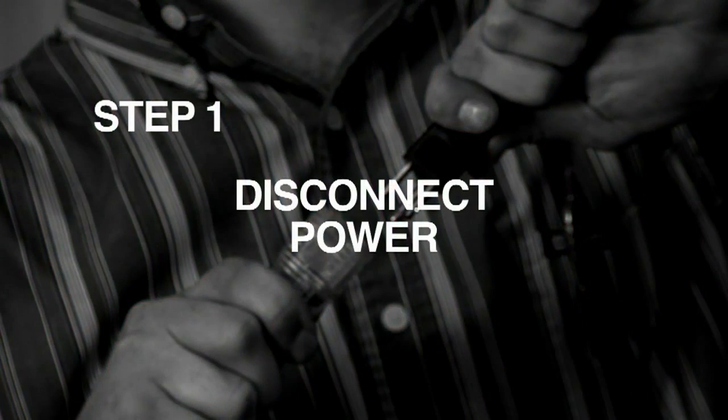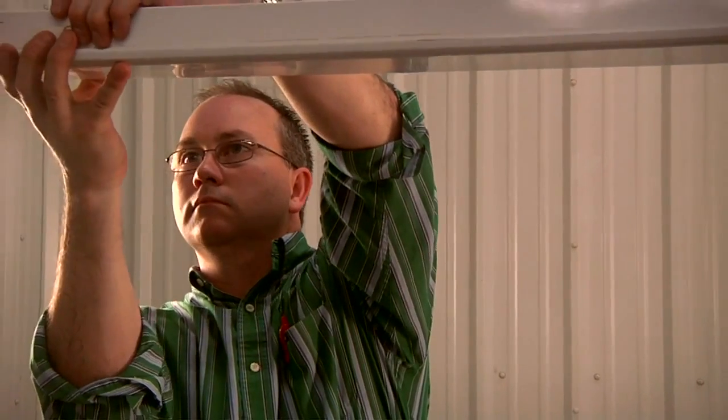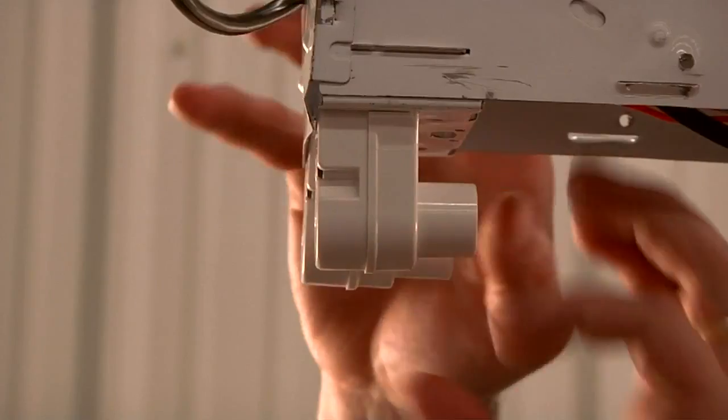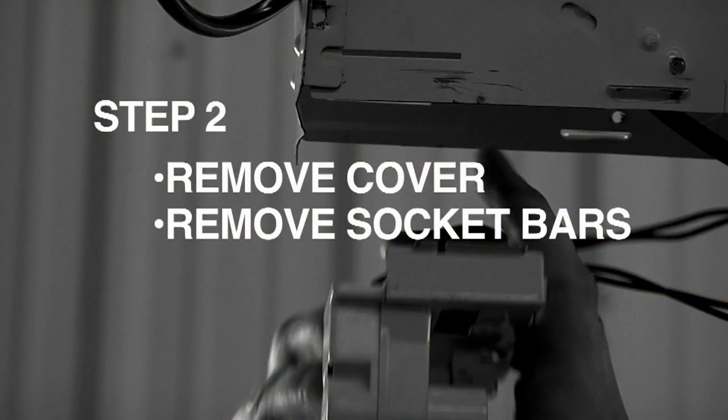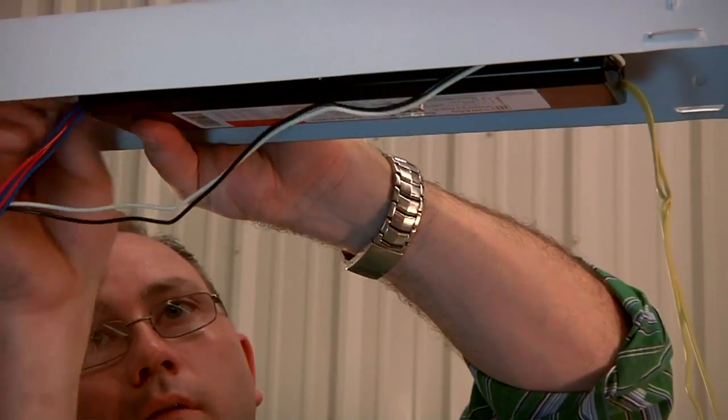First, turn off the power to the existing fixture. Remove the existing fixture's ballast cover, socket bars, and ballast.